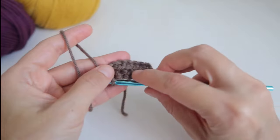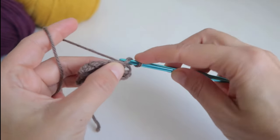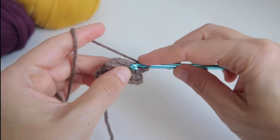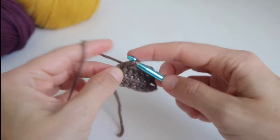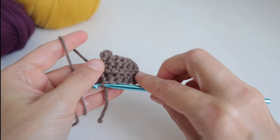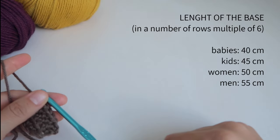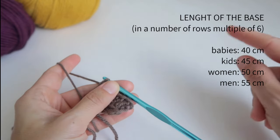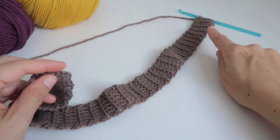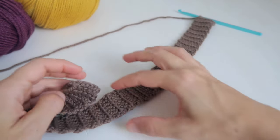This is the result — we see that the back loop remains free. We chain one, turn the work, and repeat: one single crochet in each front loop from the previous row. We are going to make a number of rows that is a multiple of six, until we reach the desired length for our size. We keep crocheting row after row, counting to ensure the rows are a multiple of six, until we get as close as possible to the required length. I need to get to about 50 centimeters, making rows in multiples of six.